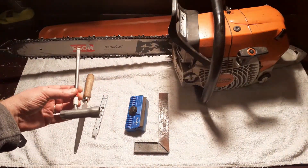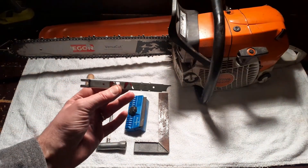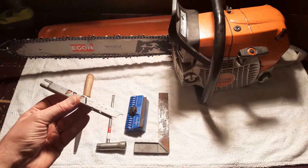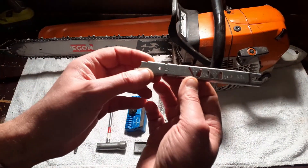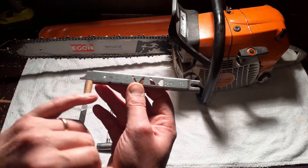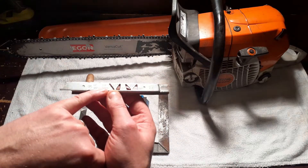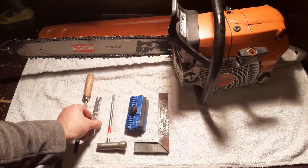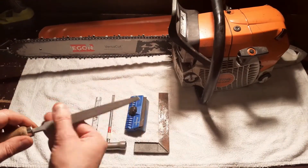You are going to need your spanner wrench. You are going to need your depth gauge — make sure it's the appropriate one for the saw that you are working on. In this case it is a 3/8 inch pitch chain. You are also going to need a regular metal file.